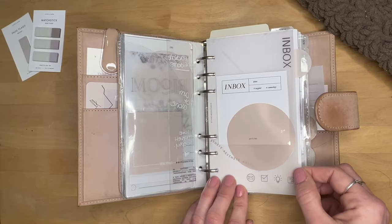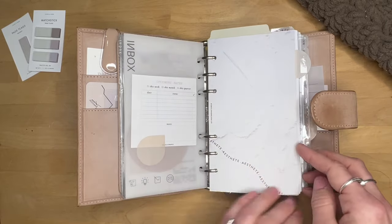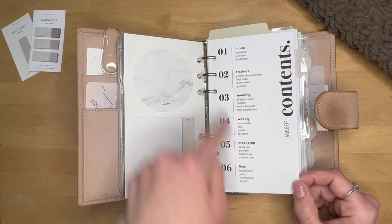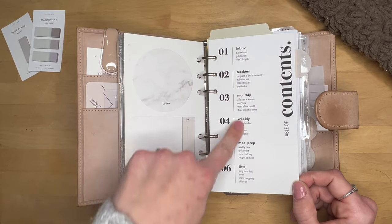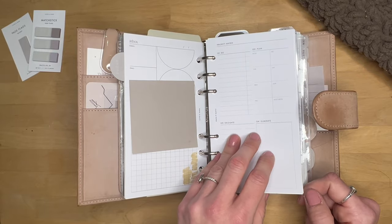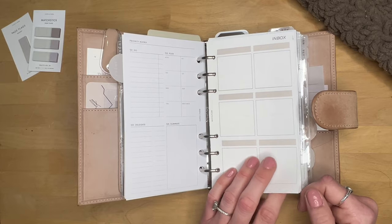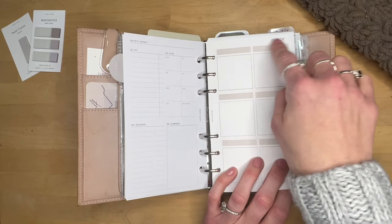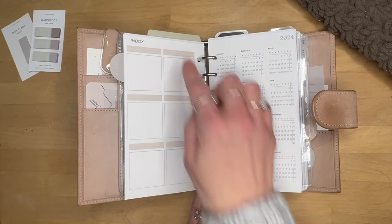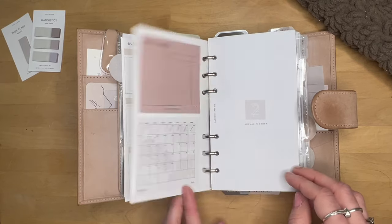Then I have an inbox dashboard with a pointed sticky note and a Cloth and Paper sticky note. This beautiful velvet dashboard is from Sticky Monster Co — love the paint effect. There's a table of contents from Hey Planner Girl, which is very popular — you can customize it to your sections. Then a Cloth and Paper ruler, a Cloth and Paper inbox insert, and a priority matrix insert to categorize your thoughts. This one is inspired by L1 Paper Co but I adapted the design. This is a freebie from Watch Becca Plans, and she has beautiful functional freebies.